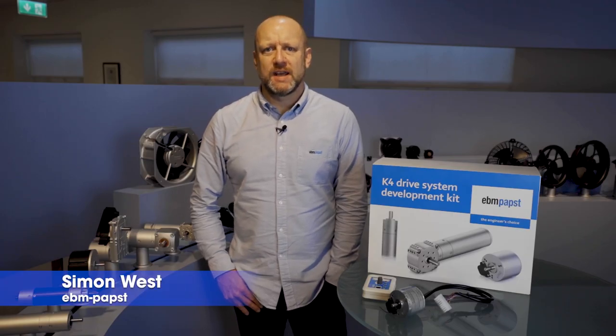Hi, my name is Simon West and I'm a project engineer for the industrial drives and technology market at EB and Pabst UK.